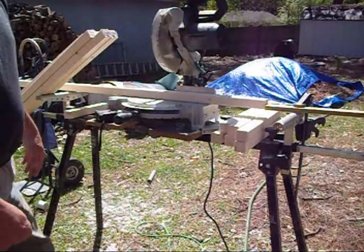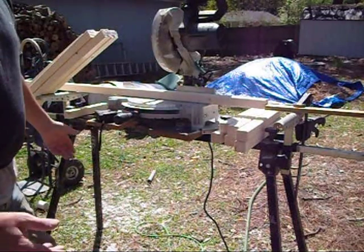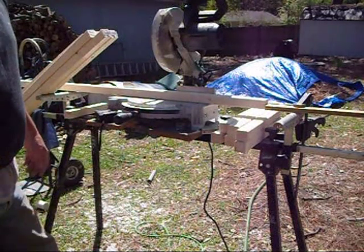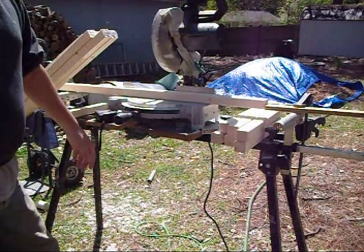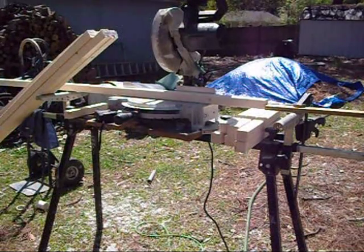Considering that for a 48-inch top bar hive, the 1-3/8-inch wide bars means you're looking at about 35 of them, the jig is going to come in very handy. But at any rate, that's what I'm doing now — it's just a simple matter of cutting them off.